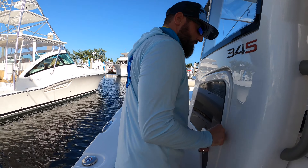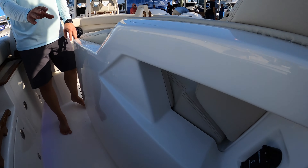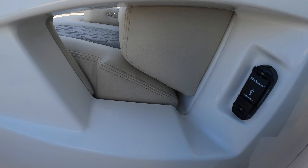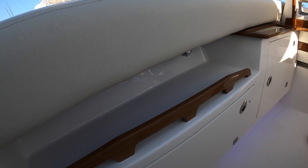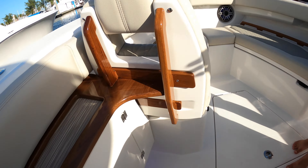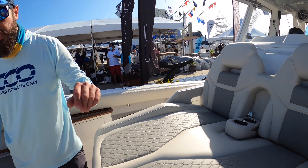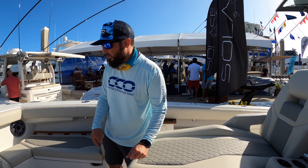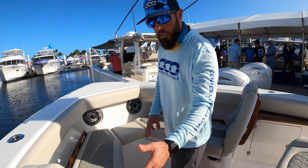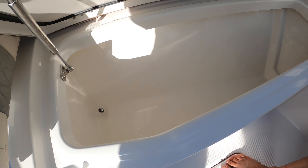Moving forward, you'll notice charging stations and little storage bins, pockets, and nooks everywhere to hold your stuff. There's a huge chaise lounge up front giving you all that extra space, and as we continue forward you've got loungers with a ton of storage space down below.